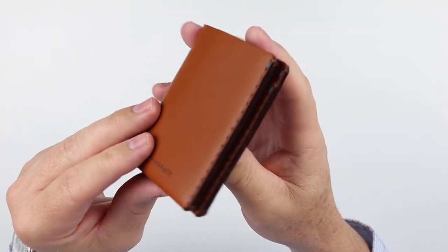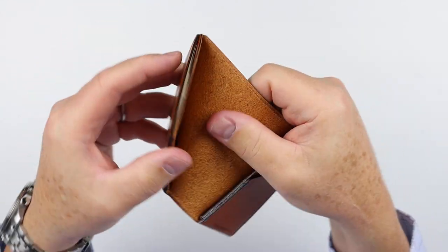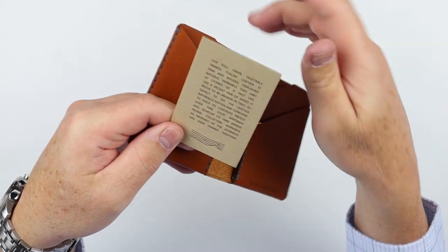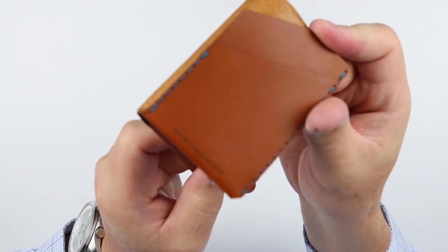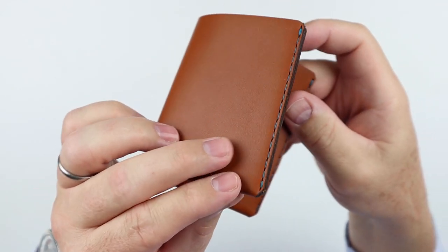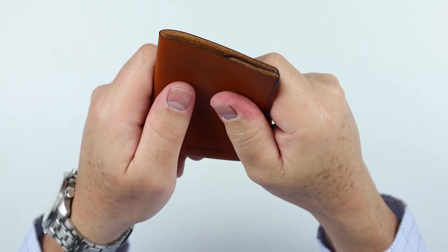Let's take a quick look. Nice painted edges here. Love the fact this is folded up. Beautiful flesh side of the leather. And let's look at the sewing here — nice looking and feeling wallet.